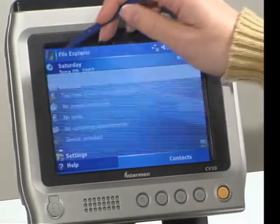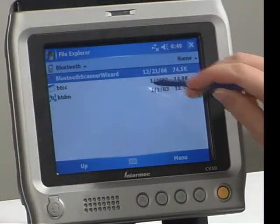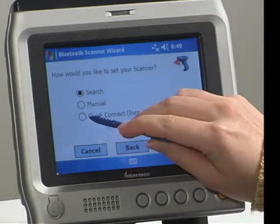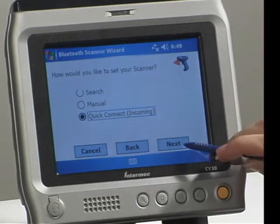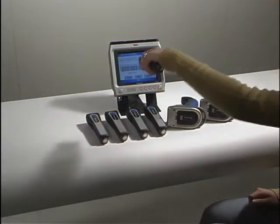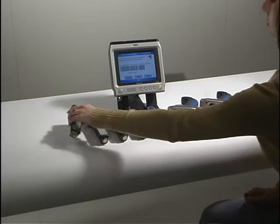We will navigate to the Bluetooth Scanner Wizard, select Add Device, and choose the Quick Connect method. Then scan the associate barcode with each of the 7 scanners.